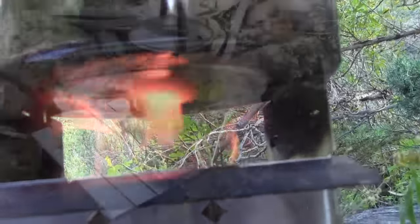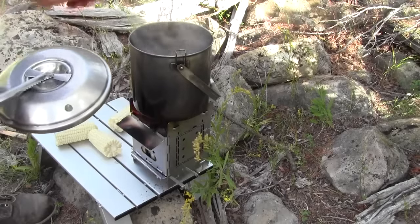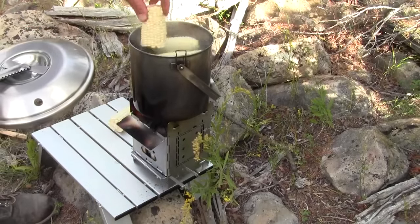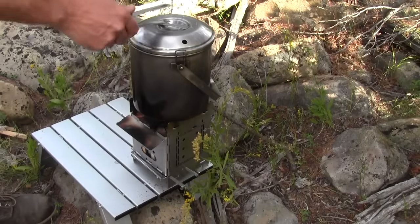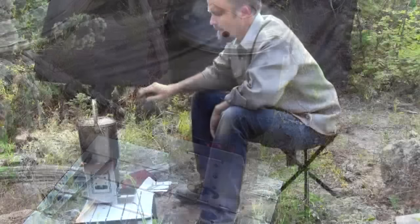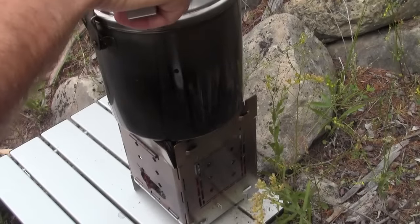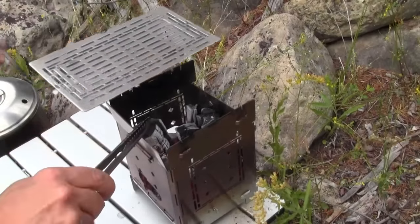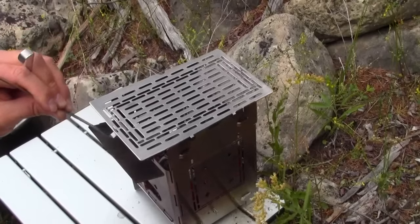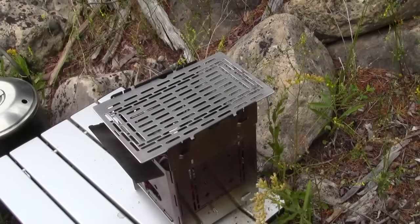Look at that flame — isn't that a thing of beauty? We have a boil here, so I'm going to drop in my corn. Once the corn is cooked, I'll keep boiling water to see how many pots I can boil with this single load of fuel. There's our second pot of water boiling and we still have quite a bit of fuel left. I wasn't quite able to bring the third pot to a boil, but it is fairly hot. Now I want to use these hot coals — now that the flame is gone — to grill a steak.